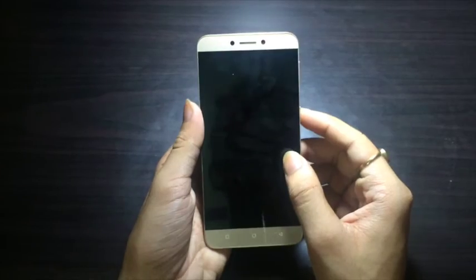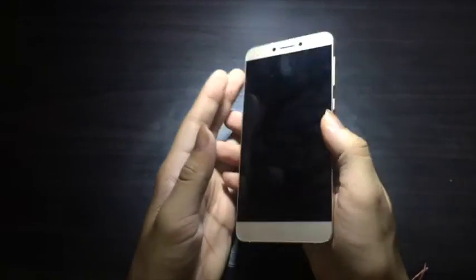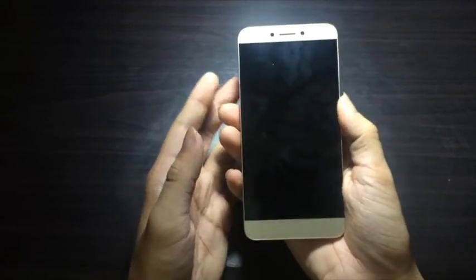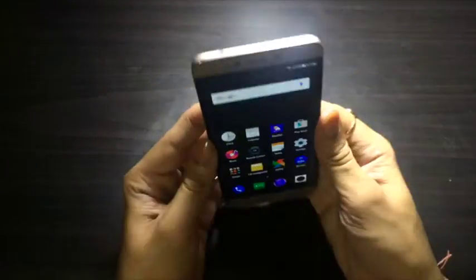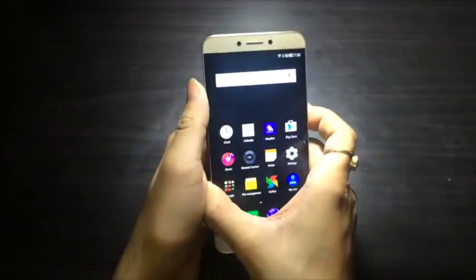Now heading over to the things I liked about the device. The first is the look and build quality — for a ₹10,000 phone it is premiumly built and feels great in hand. You won't feel like it's a ₹10,000 phone; it can compete with any premium-priced device.